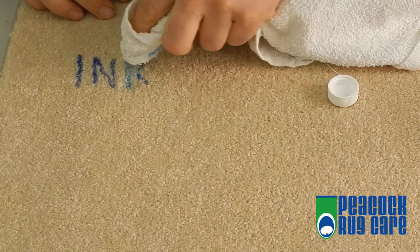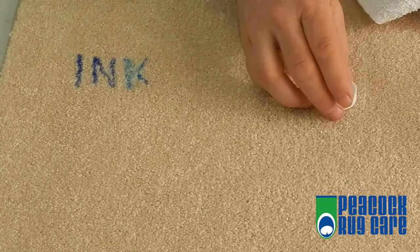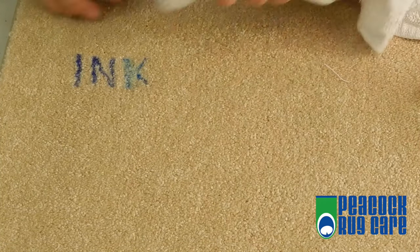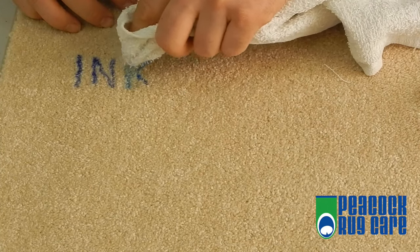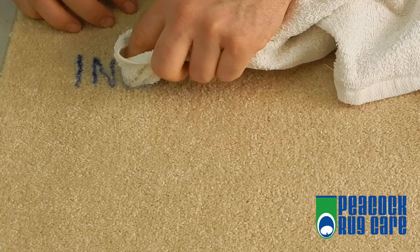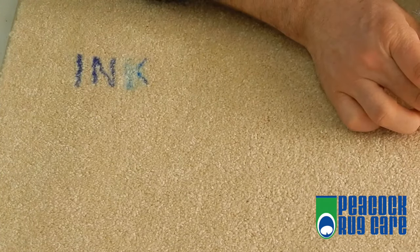You will see the transfer into your cloth, so just keep turning your cloth so you use the clean side. Once you see it has faded, you can very lightly twirl the cloth in a small circular motion, but still do not scrub. Keep going until there is no transfer.